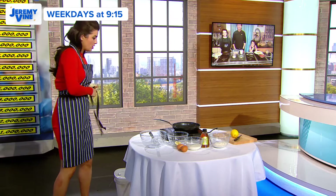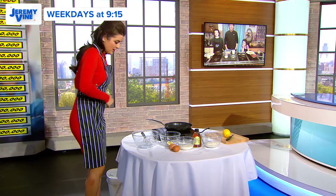I will cook along with you. This is Cooking Up a Storm, Jeremy Vine. Right, aprons on. What do I need to do next? I'll follow you.